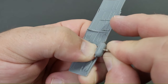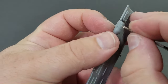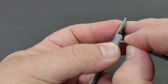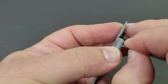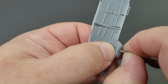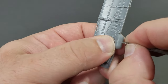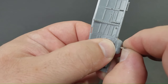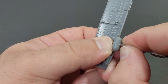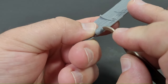To enhance the detail between the mounting brackets on the oxygen bottle I utilize a UMM scriber to refine the groove. The scriber proves to be an excellent tool, allowing for pushing and traditional pulling actions, making it versatile for precision scribing. To ensure a smooth finish and eliminate any plastic particles remaining, I apply a thin coat of Tamiya extra thin cement with a brush over the scriber line to melt any plastic residue away.